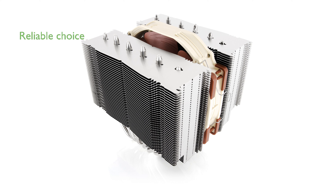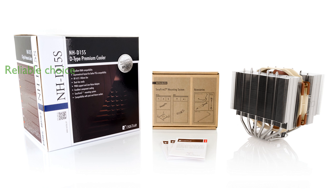Renowned for its quality, Noctua backs the NH-D15S with a six-year manufacturer's warranty, making it a reliable choice for high-end processors like Intel Core i9 and AMD Ryzen.